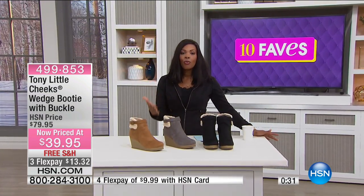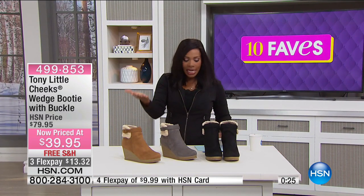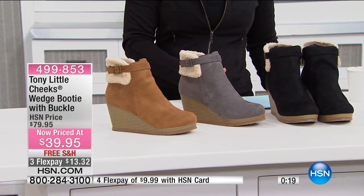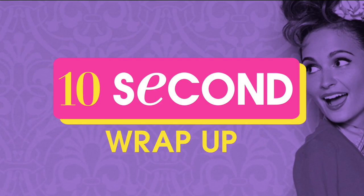They really are cute. And you know what? Wedges are so perfect because wedges are the most comfortable way to wear a heel. But with all of the extras that Tony Little put in, it makes it even better. The way you order these is sizes 6 to 11, and we do have half sizes. You've got medium and wide widths.